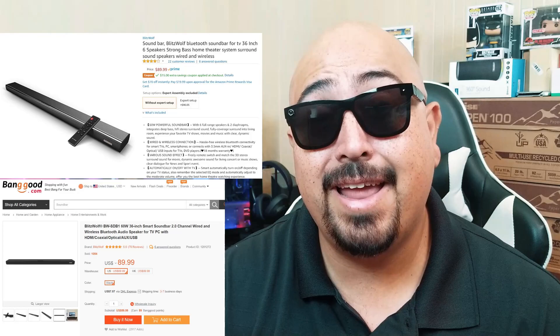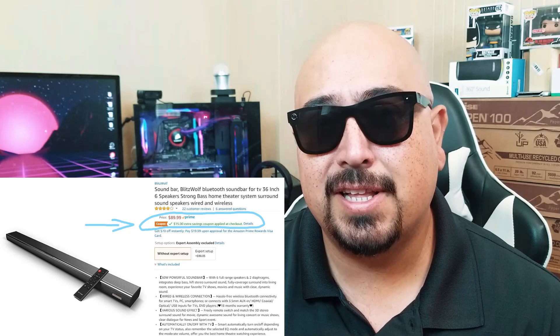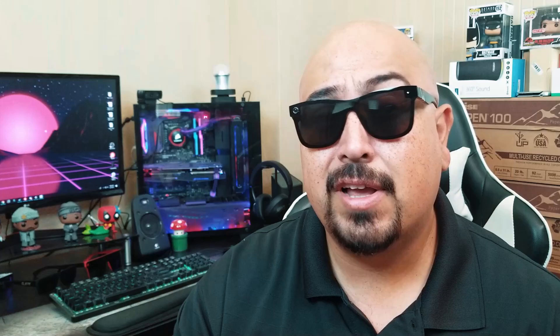What I've got here is the Blitzwolf SDB1 36-inch sound bar. This sound bar runs you right around $89.99, both on amazon.com and banggood.com. On amazon.com, there's a $15 off coupon — just click that little box and it'll apply at checkout. For my Banggood guys, I've got a 20% off discount code right down in the description box below.